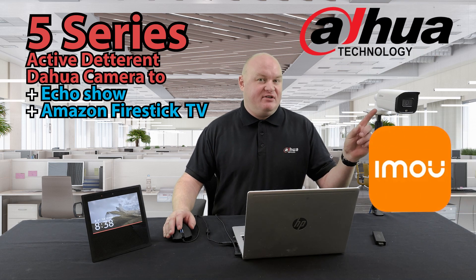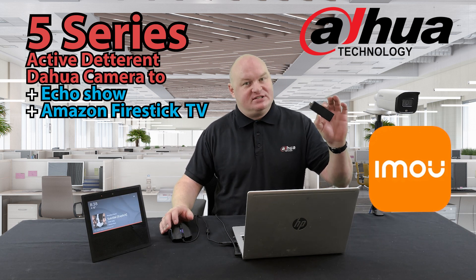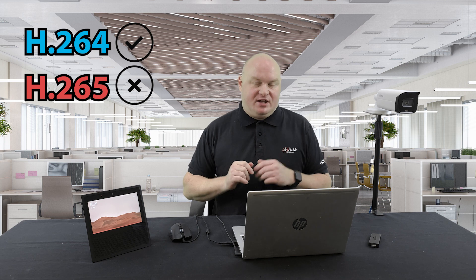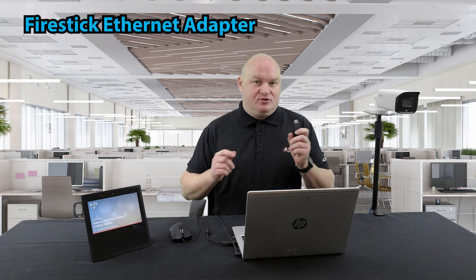Today we are going to add my 5 Series Active Deterrent Dauer camera to my Echo Show, and also add it to the Amazon Fire Stick TV. There are a couple of requirements in this particular case. First things first: only H.264 is a working compression. H.265 will not work on these devices, so make sure it's H.264. Where you can, try to use the Fire Stick Ethernet adapter so that it's on a permanent connection.